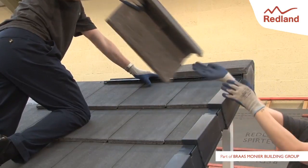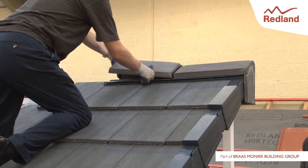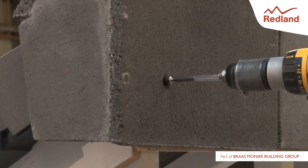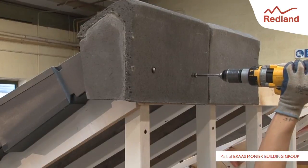Continue laying and fixing monoridge tiles and dry vent monoridge components along the ridge line. Fix each concrete monoridge tile with two wood screws and neoprene washers supplied, screwing into the ridge batten.